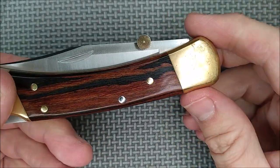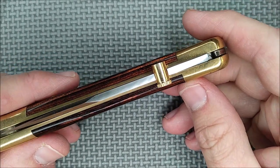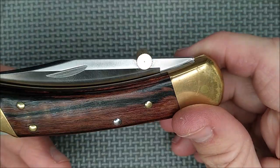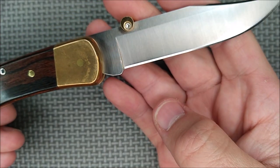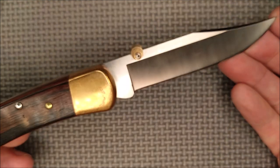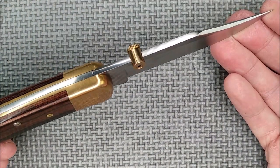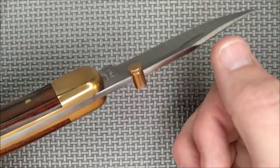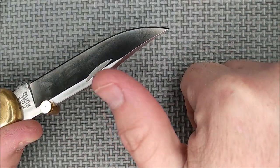These cheap thumb studs — if you want them, they're cheap like borscht from AliExpress, maybe less expensive than borscht. I'd really appreciate it if you use my links; they are referral links and I earn a tiny bit of income from them. Thanks so much. Thanks for liking, sharing, commenting, and subscribing. And remember friends: always cut towards your chum, not your thumb.